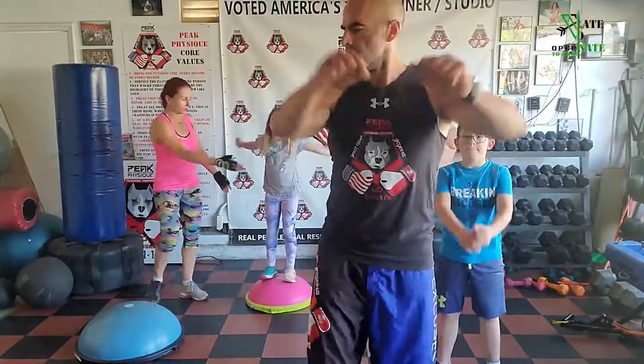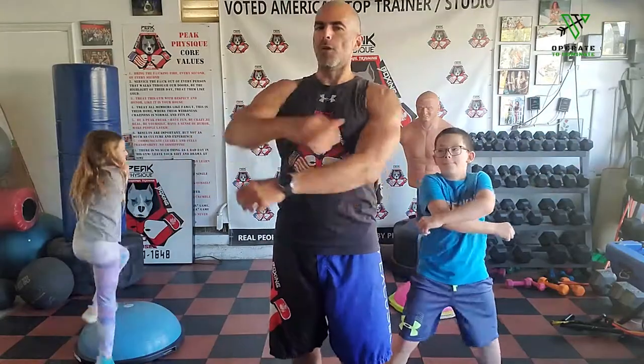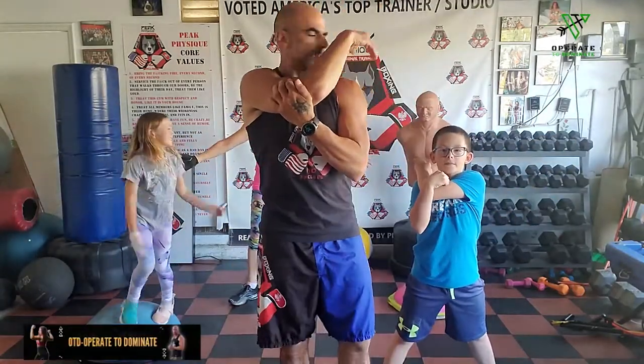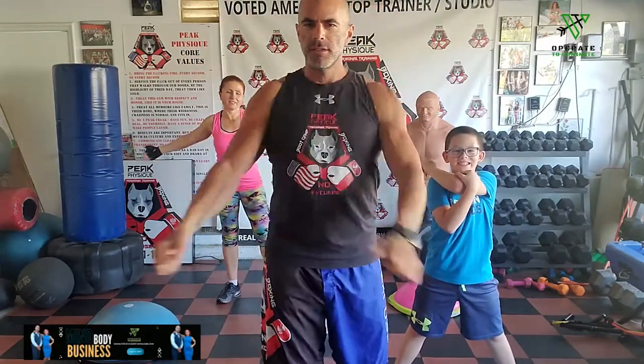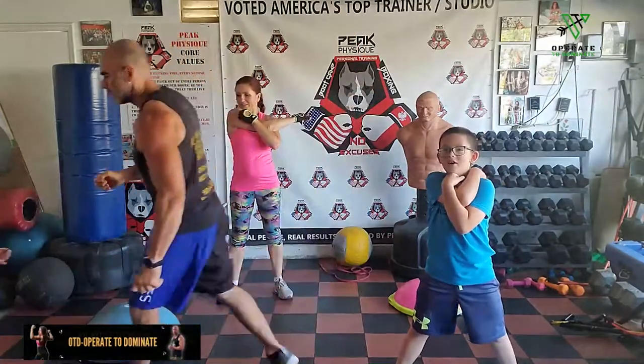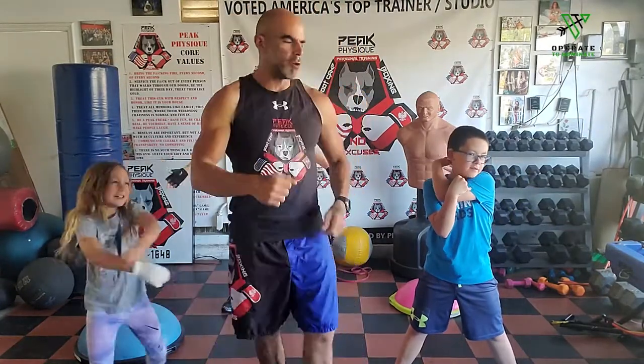Now we're going to rotate the shoulders — fling them forward in big, loose shoulder flings. Then backwards, keeping it loose, shaking it, stretching. Catch the stretch for two or three seconds, fling it open, catch the other stretch on the other side. Stretch that shoulder one more time each side — hold it. Then go back to your band. If you have a thicker band, now use the thicker band.